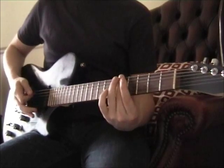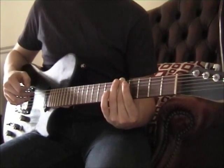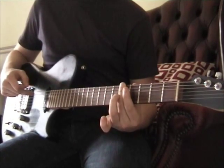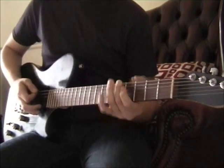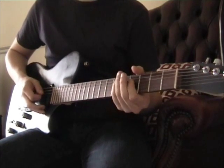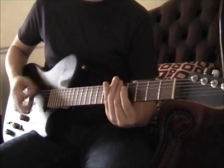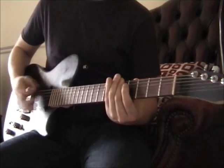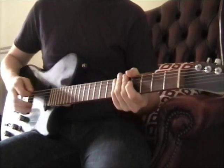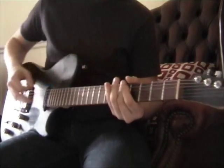So the first chord of the chorus: you're barring across the top three strings on the fifth fret — so the D, the A, and the D again. Playing open the D and A, and on the higher D you've got your finger on the fourth fret. Back to the bar across the fifth fret. And on the third time you go to do it, you do the fifth fret bar across the fifth fret again.